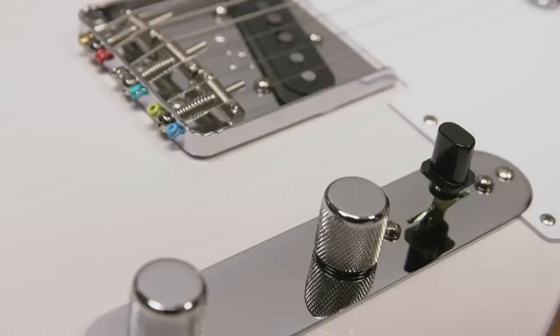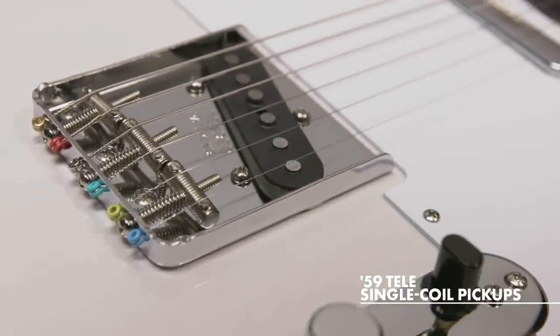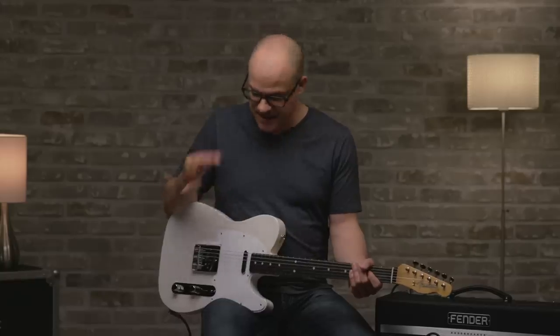So if you want to do those bends higher up in the neck, it's just easier to do so. For the pickups, we have a pair of Jimmy Page Custom 59 Tele single-coil pickups constructed with materials as close to the originals as we can possibly get. Full body tone that inspired all the unforgettable licks on Zeppelin's first album. Big and round, nice and balanced. Let's hear a little bit more from this bridge pickup.